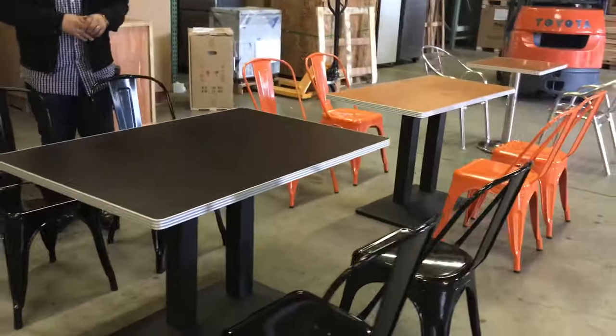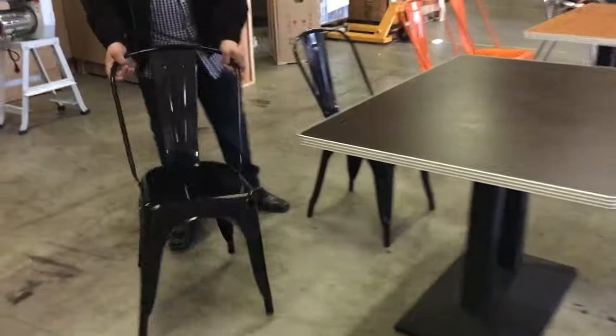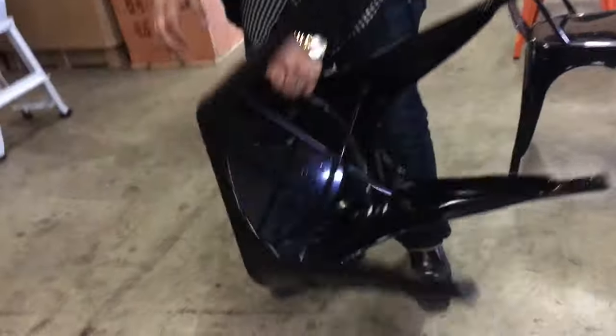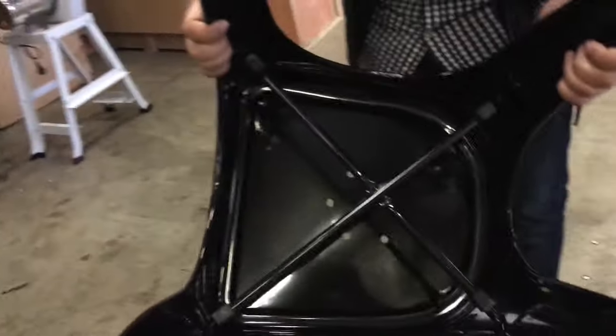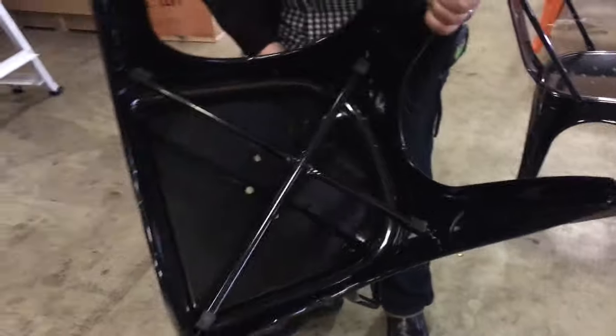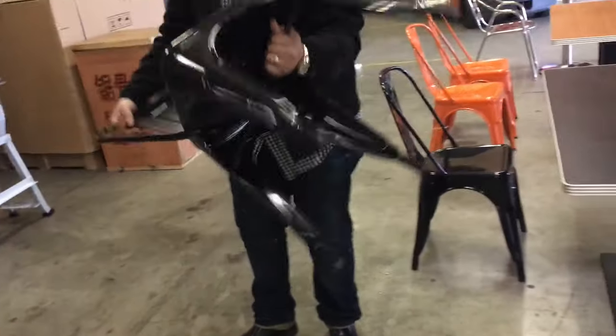These chairs are really strong — they can take anywhere from 300 to 400 pounds. I'll show you how they look from the bottom: really well welded. They have that X-frame to keep them in shape so they won't fold.